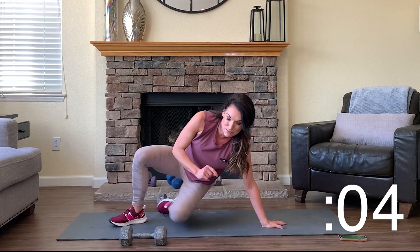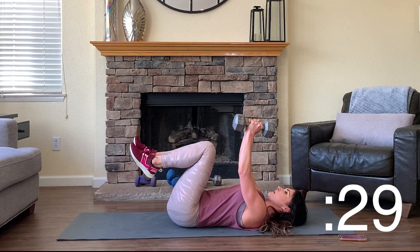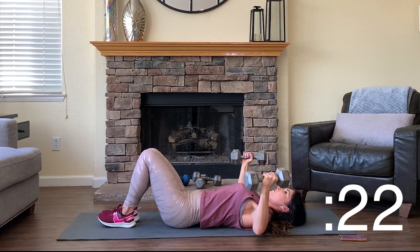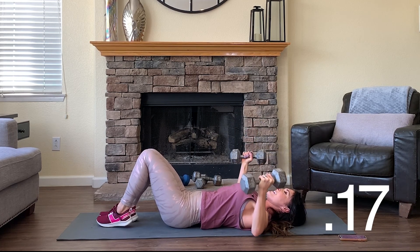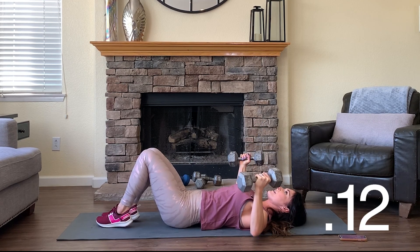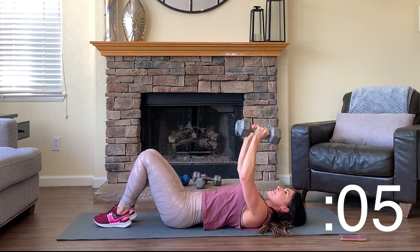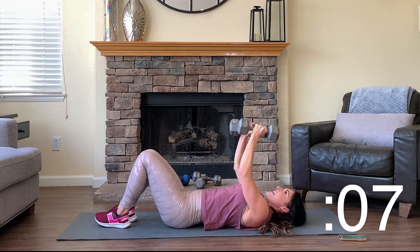Let's finish this out — one more time through with flies and one more time through with those plank push-up holds. You can keep your feet down or up, moving right back to those flies. Finish out this workout. My upper body is fatigued and yours should be as well. If not, next time try to have heavier weights — maybe it's time to order some. Almost done — three, two, one. Done.